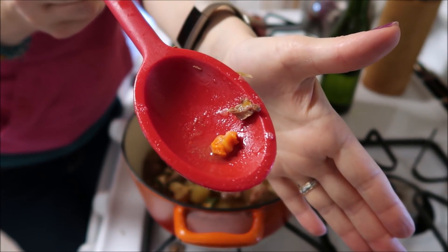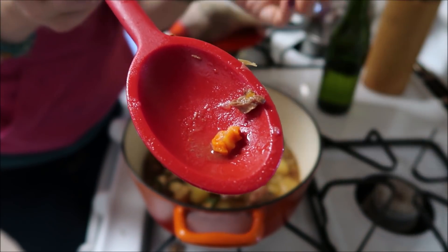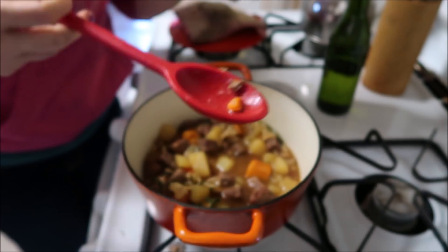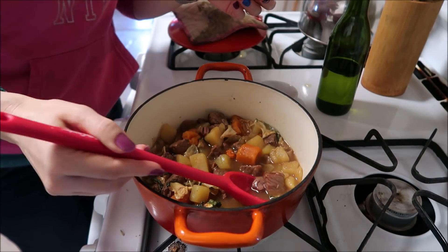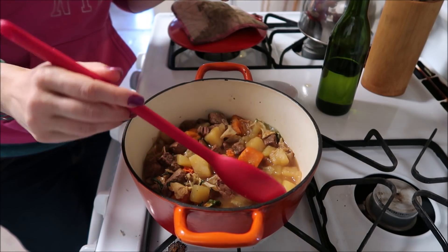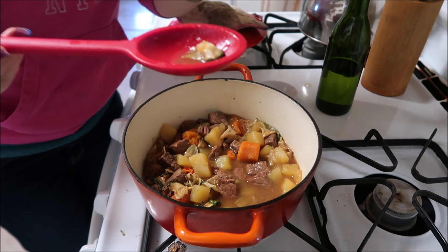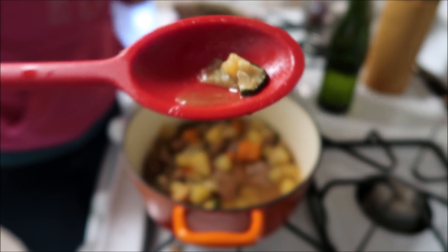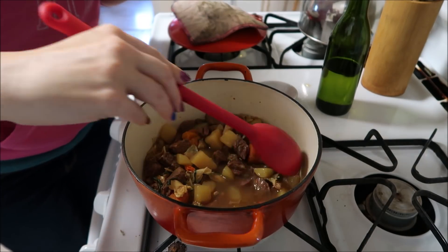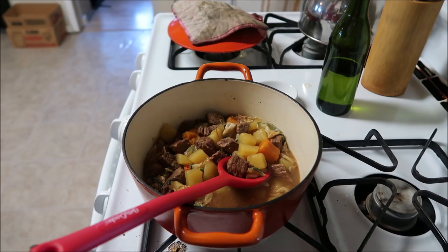Everything has sat for another 10 minutes. There's a carrot — it's rehydrated enough, but if I were to cook this longer it would have rehydrated more. And there's a piece of the zucchini. Now I'm just gonna put some salt and pepper in this and see if I need to add anything else.